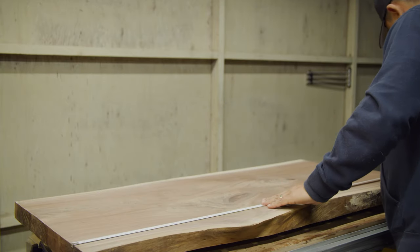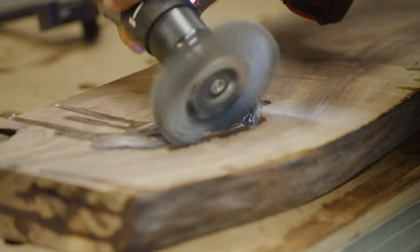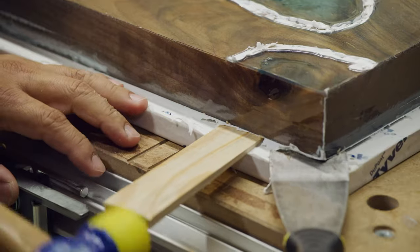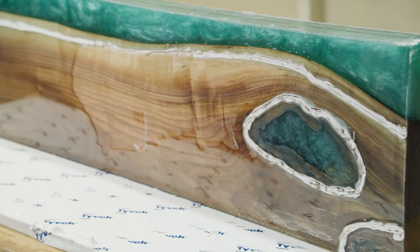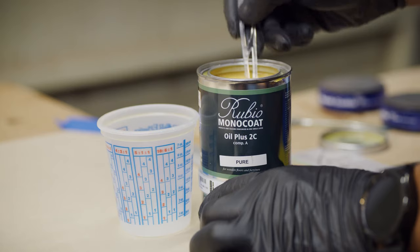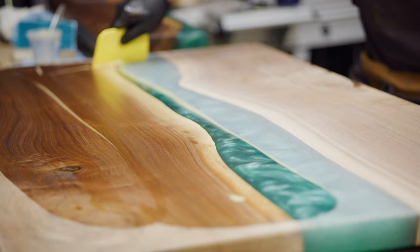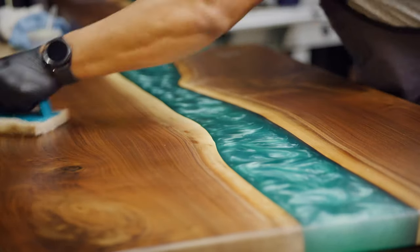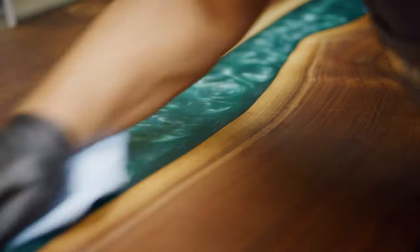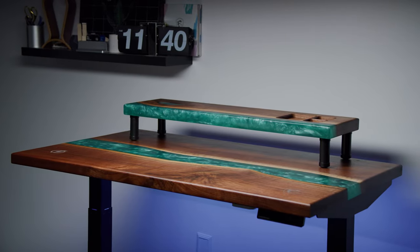This started as a piece of black walnut about an inch and three-quarters thick. Over time, after flattening it, adding the epoxy, and flattening it again, it ended up just over an inch and a half thick. We finished it with Rubio Monocoat — a single coat hard wax finish. You do a light sanding down to 120, wipe the stuff on, buff it in, and you're done. No back and forth, and it even looks great on the epoxy too. It was a lot of fun to work on.